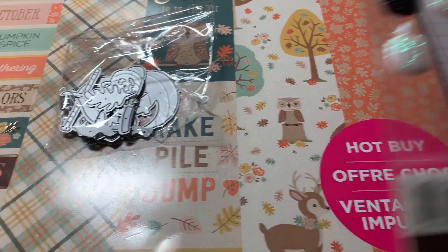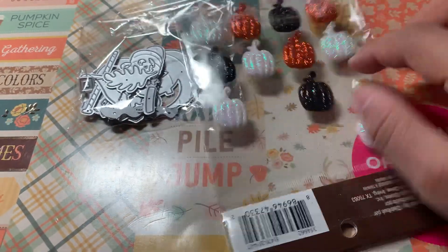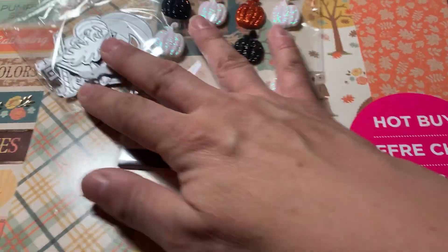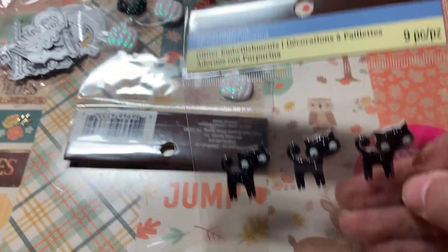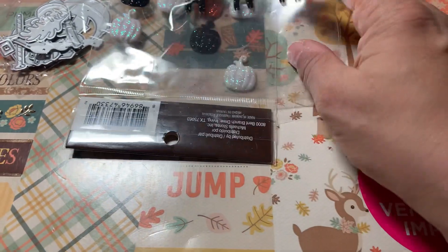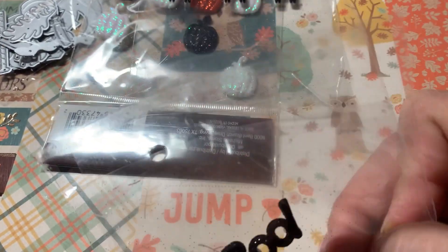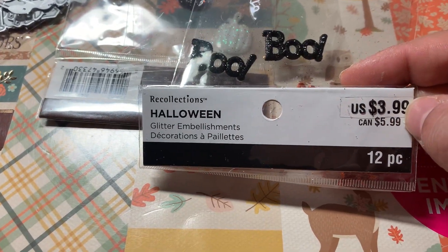I used some glittery pumpkins from Michaels — these are Recollections, and they usually sell those every season. I also used these cute little cat stickers, also from Recollections, and these boo stickers. I only have two left; I used pretty much all of them up. This also is from Recollections.